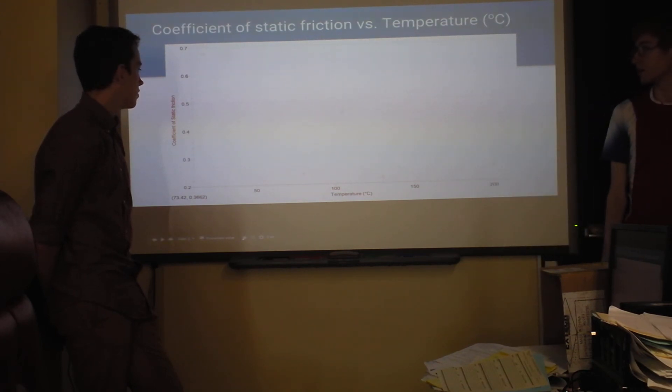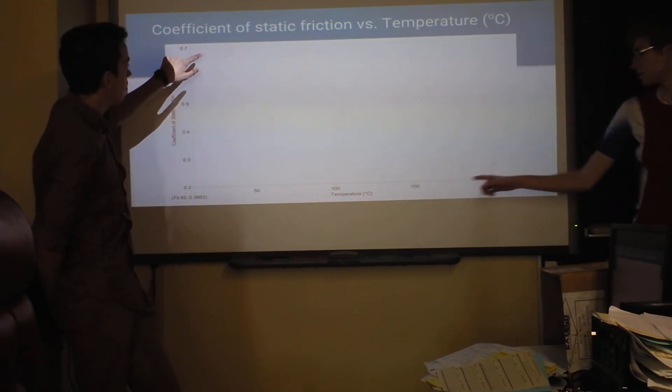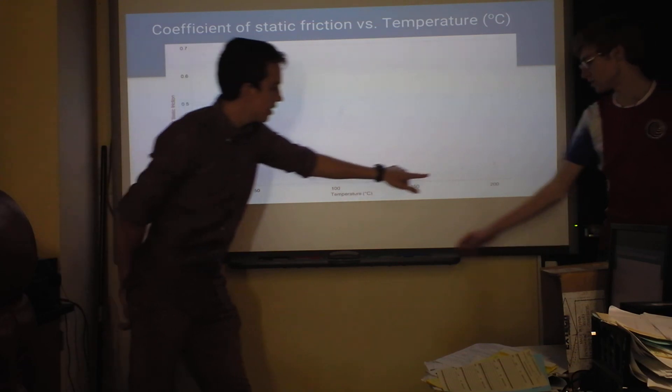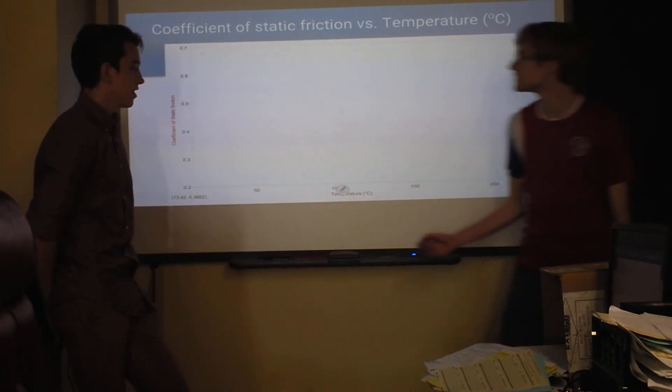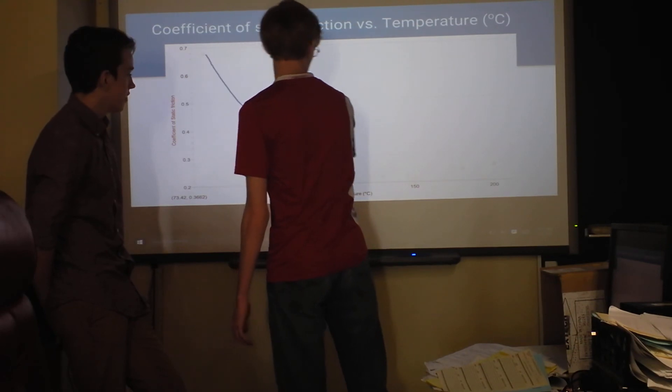This is the graph of our coefficient of static friction versus temperature. It goes like that.